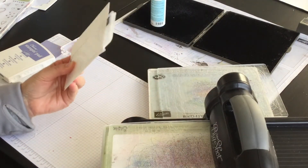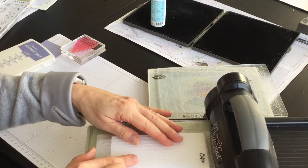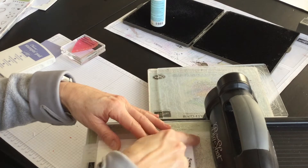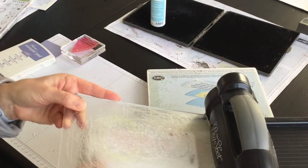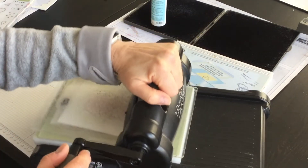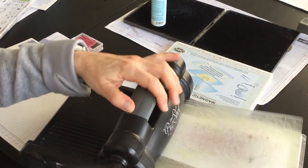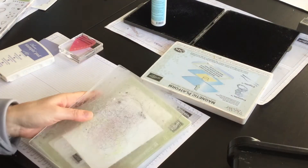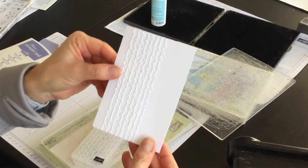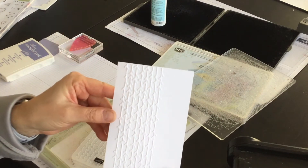I've got my Big Shot platform that comes with the Big Shot. I've got my bottom standard cutting pad, I've got my folder with the card stock inside, and I'm going to have it so that the fold goes through first. I'll put on the top standard cutting pad and run it through. There we go — we have a beautiful background element for the layer for my card.